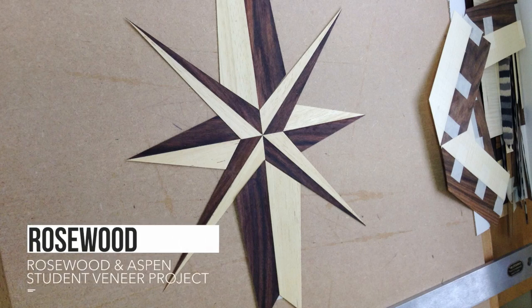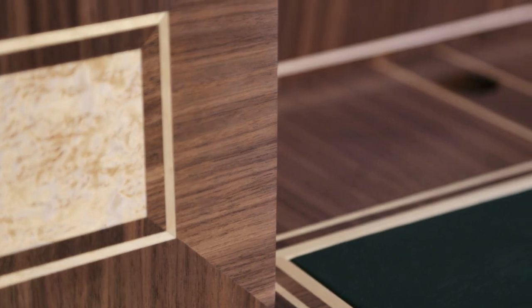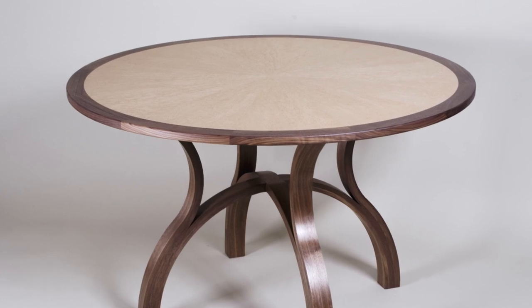Veneers are not a cheap option for us. They are what we use within furniture making — alongside our solid timber where we need it, and veneer where we want fantastic detail and for bigger surfaces where we don't want the problems with timber movement over time.